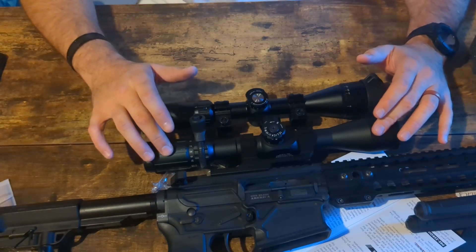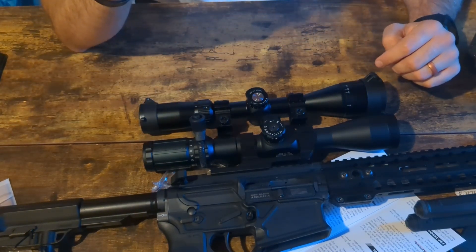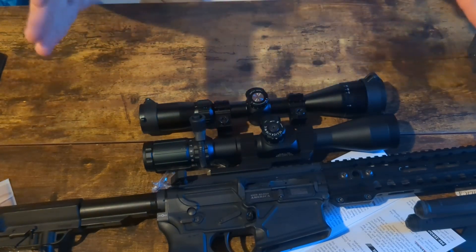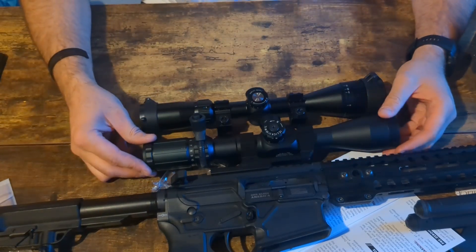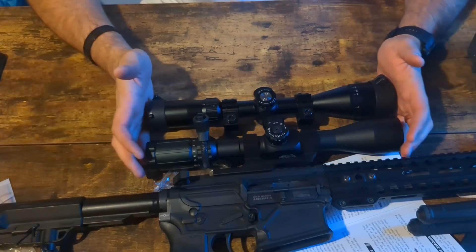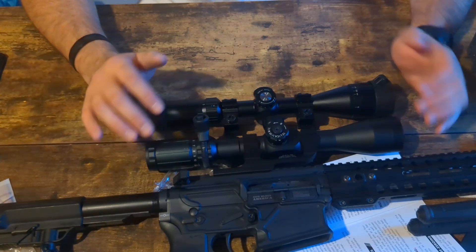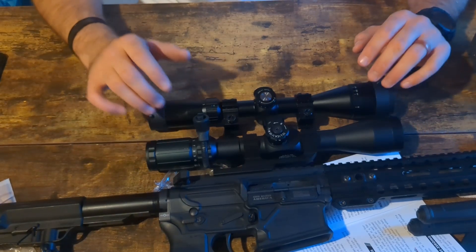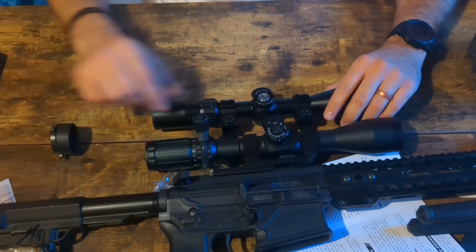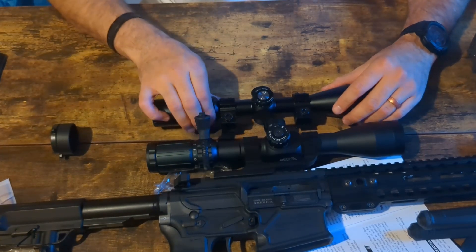The reticle has quick ranging abilities — it has circles built in where you can put it on a target and know, based on how big the target is and which circle it fits into, exactly what the distance is. It also has speed adjustments for targets moving at different speeds. You can see it's a very similar format overall. A lot of cheaper optics throw out whatever random weird reticle format looks flashy, but this one is actually very similar to what you see in other quality optics, and I like that. I have a throw lever on here, but the zoom system is very similar.